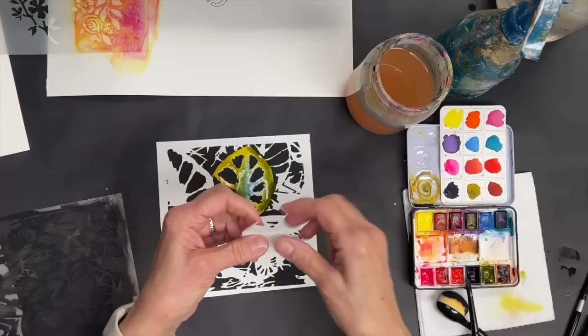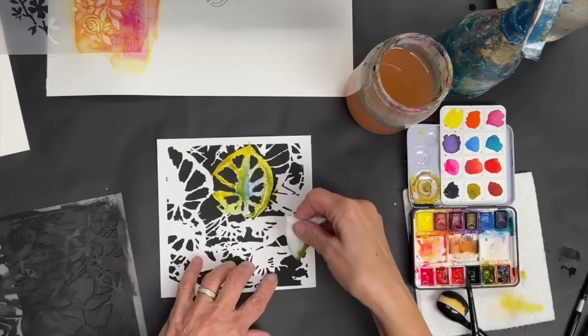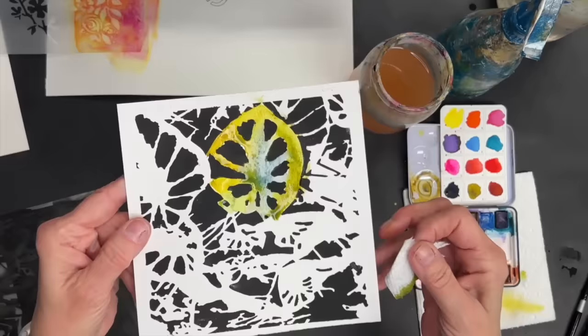Let me show you one thing — look how much water is sitting right there. Grab a little piece of paper towel, put the corner down there, and it'll suck up that excess if you get a little overboard, like I almost always do.